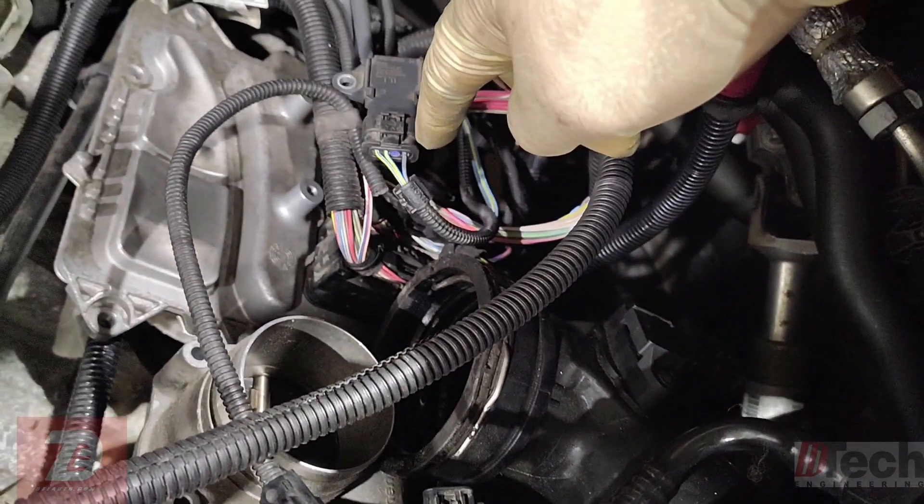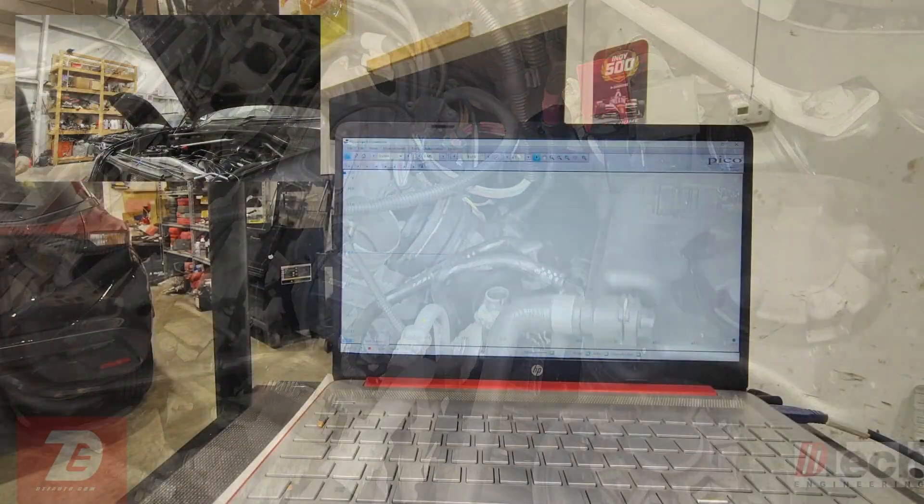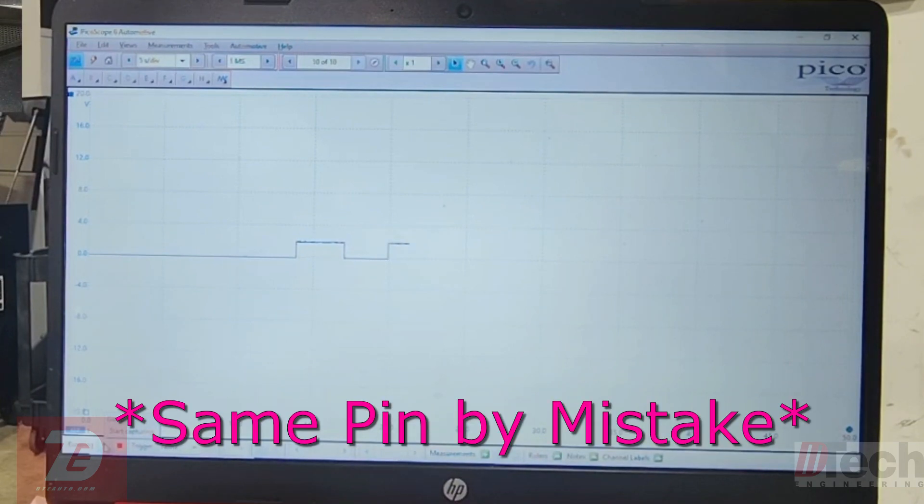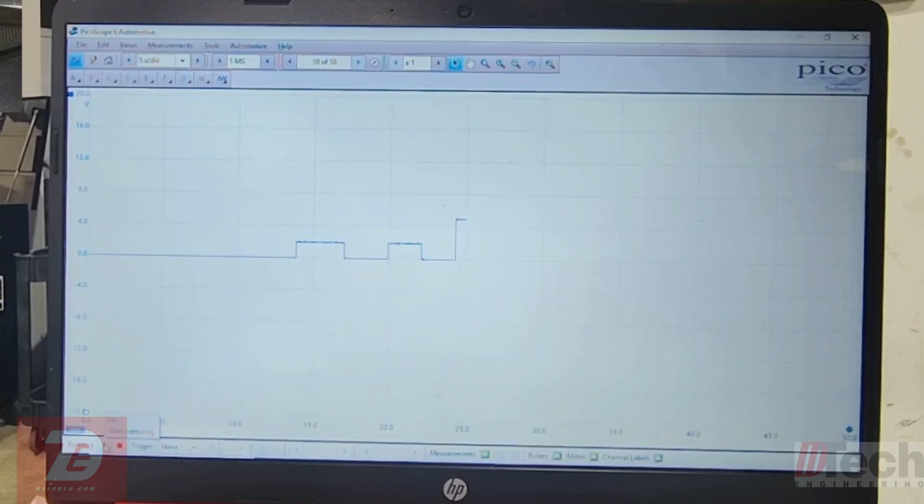The key is on now. I'm going to check power, signal, and ground. On the known good sensor - that's the power, that's the signal, and that's the ground.